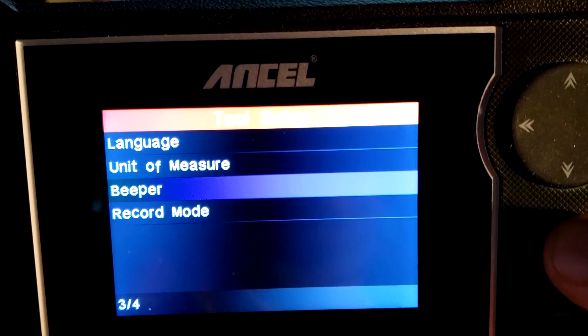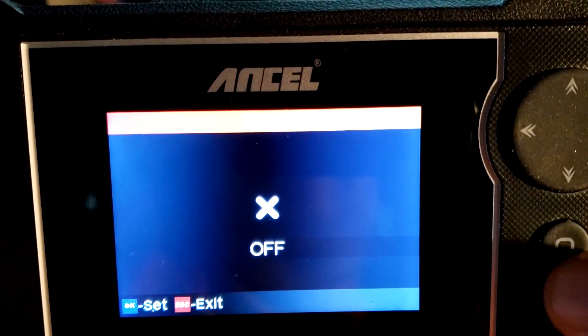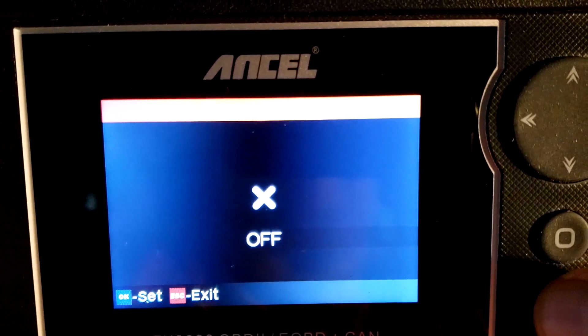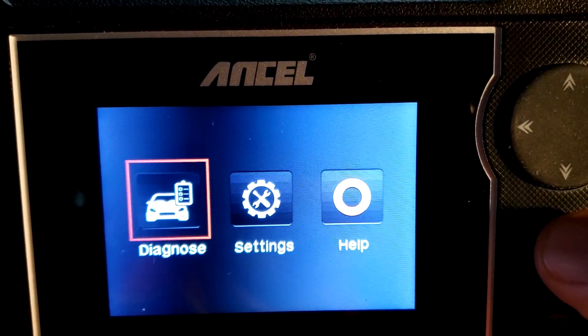You've also got a Beeper setting where you can shut the beeper off. And you can record — you can actually record everything. I've got it set to off. Let's go to Diagnose.